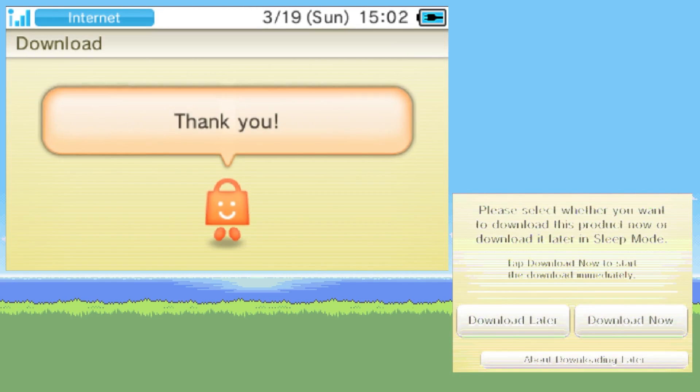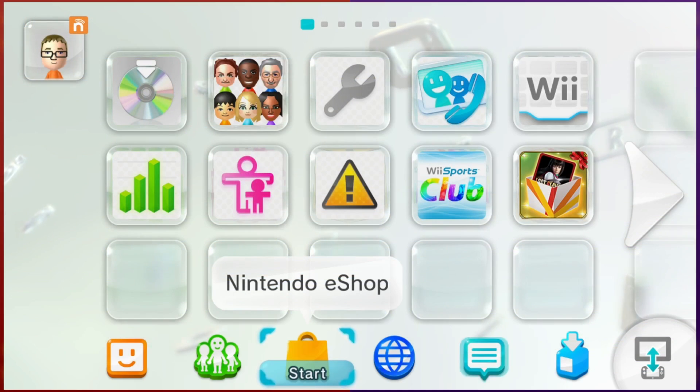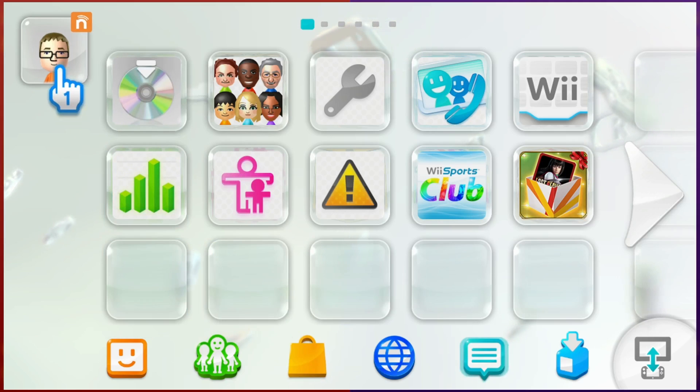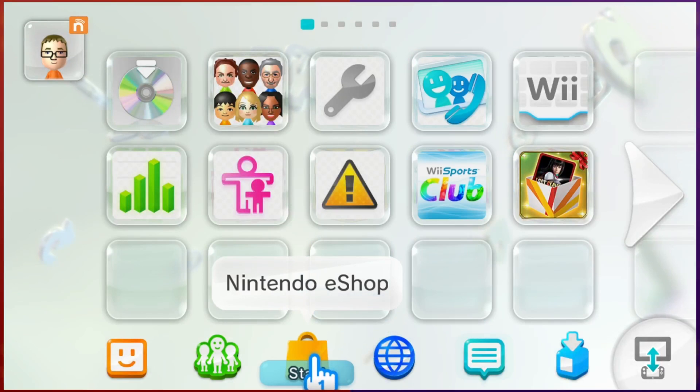I also wanted to show how to do this on the Wii U, but I couldn't find my charger for my gamepad. And you can barely do anything on the Wii U without the gamepad — I need to update the system to access the eShop, but you can only update the system if you can type in some stuff on the gamepad. Just one of Nintendo's many mistakes with the Wii U. But here's the basic idea: you should be able to go to the Nintendo Network ID settings, and once you have the proper ID linked to your Wii U, just like we did for the 3DS, you should be able to go to the eShop and access those funds and buy whatever you want.